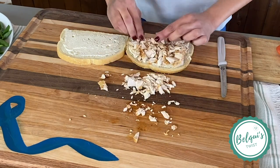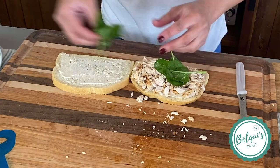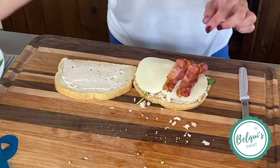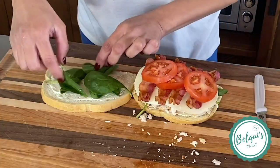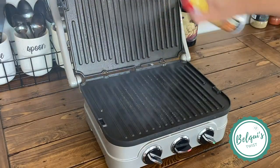Now top with your turkey and spinach, provolone cheese, bacon, tomatoes, and a little more of your spinach on one side.